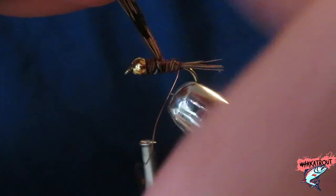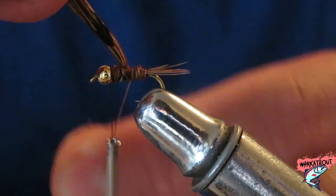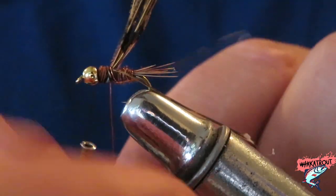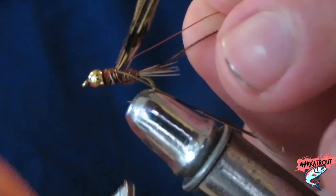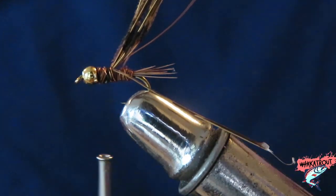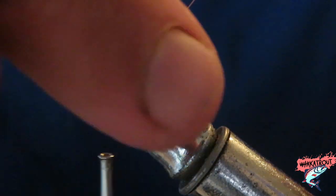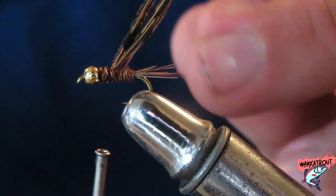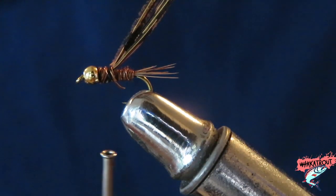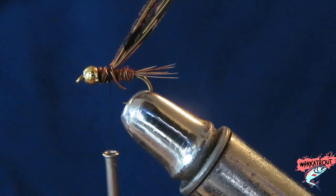Next, get your copper wire at the back and wrap it around to make the ribbing of the nymph. Wrap it around and tie it in by pulling it back. Remove any loose fibers. I think I've gone a bit far with my pheasant tail but that's okay — just get your scissors and snip off the excess. Snip off the rest of the copper wire too.